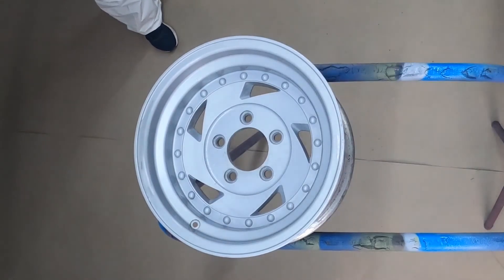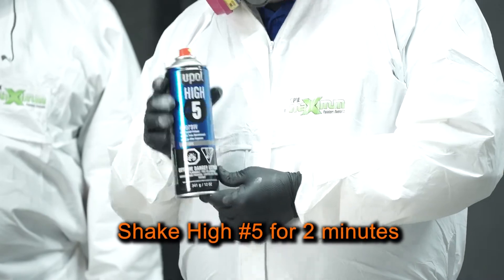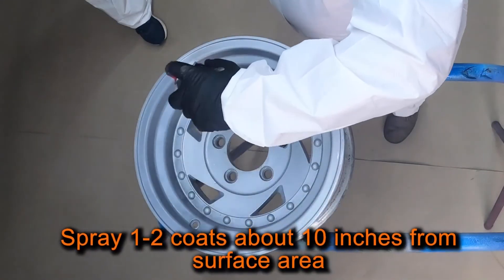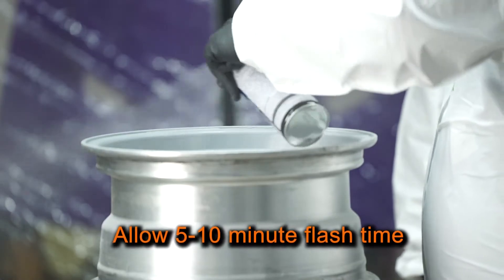While the degreaser is drying, I'm going to shake the can of U-Poll Gray Hi5 Primer Aerosol for approximately 2 minutes. Next, I'll spray 1 to 2 coats of Hi5 approximately 10 inches from the repair area, allowing a 5 to 10 minute flash time between coats.